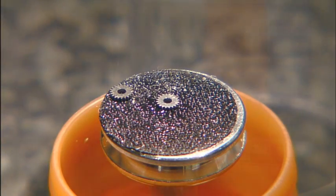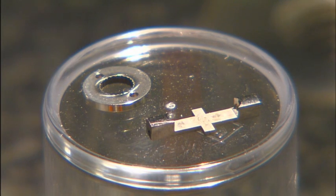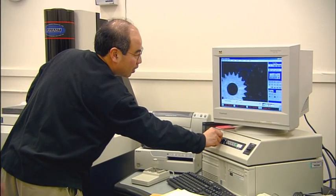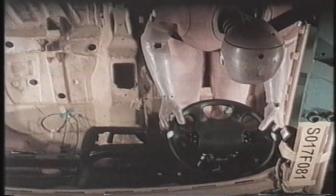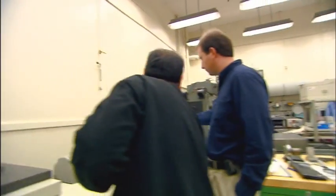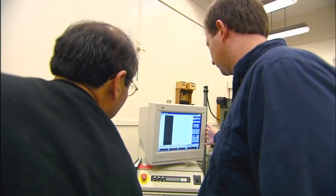Parts you can see with features you can't see. Work at the mesoscale involves components that tend to be 1 to 3 millimeters in size but with micron-level dimensions. These tiny parts improve many devices, from airbags to digital projectors, but inspecting them is time-consuming and difficult due to a lack of appropriate measuring tools.